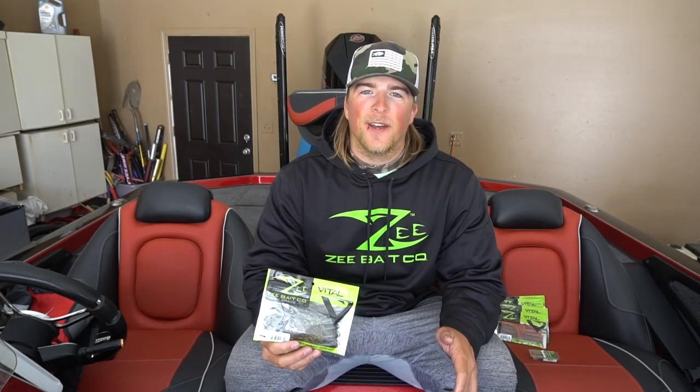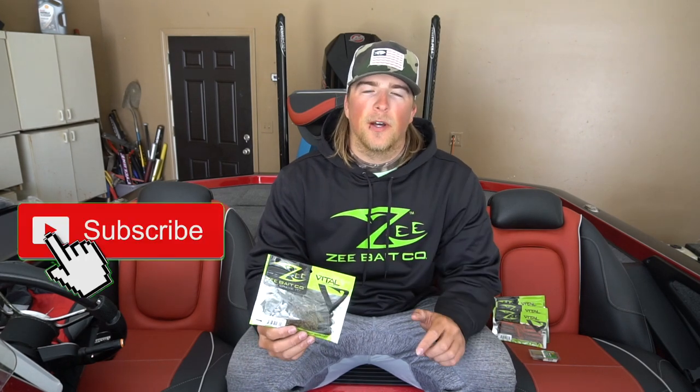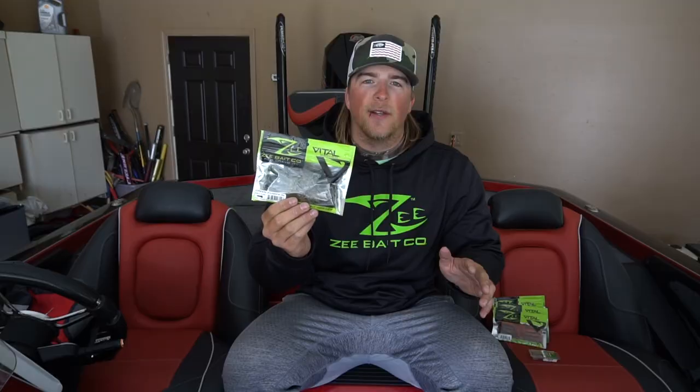What's up guys, welcome back to the channel. Dylan Grubb here with Extreme Outdoors. If you guys are new here, make sure to go smash that subscribe button and give me a thumbs up on this video. But in today's video, I'm going to be teaching you guys two different ways to rig a tube jig — one of my favorite baits here in the Midwest. These tubes catch giant fish from smallmouth to largemouth bass. Let's dive right into it.